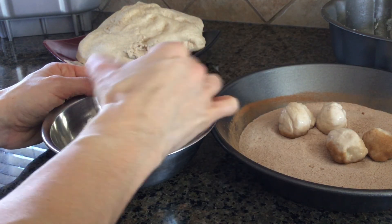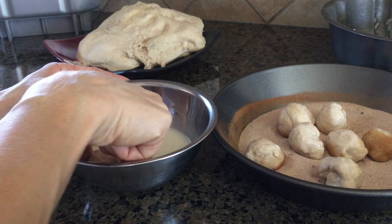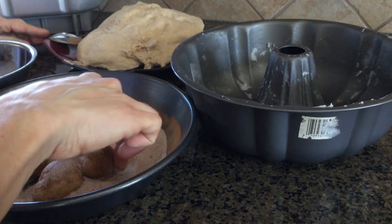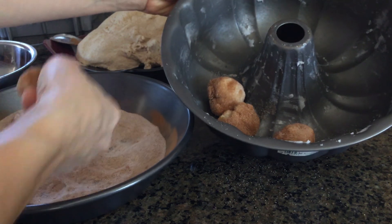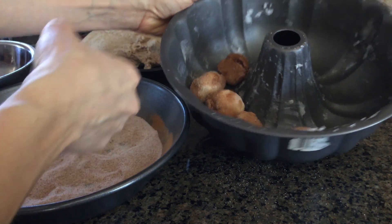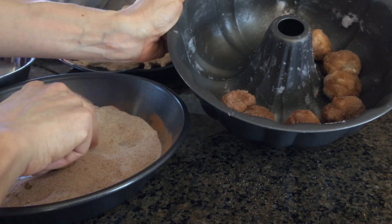Now between the milk and the cinnamon and sugar mixture, this is going to get a little bit messy. So if you don't want to use your hands, you can always use a spoon to coat them. Once they are well coated, we will go ahead and drop them into our prepared pan, and then continue to repeat that process until you've used up all your dough. If you find that you run out of cinnamon and sugar mixture, you can always make a little bit more if you need it. I'm going to go ahead and finish the rest of the dough on fast forward.